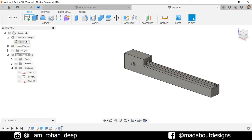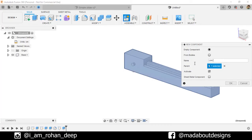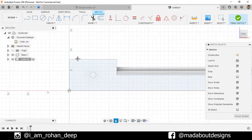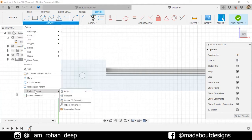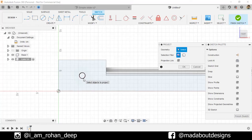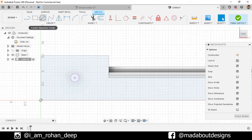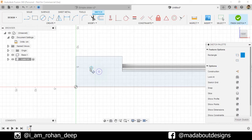Now go back to our main assembly. Create a new component and give it a name: Link 1. Keep it active and click OK. Create a new sketch on this face of our base. Under Create, go to Project — or you can press P to project. Selection filter: Specified Entities, and turn on Projection Link. Select this circle and click OK. Go to Two-Point Rectangle and change it to Three-Point.